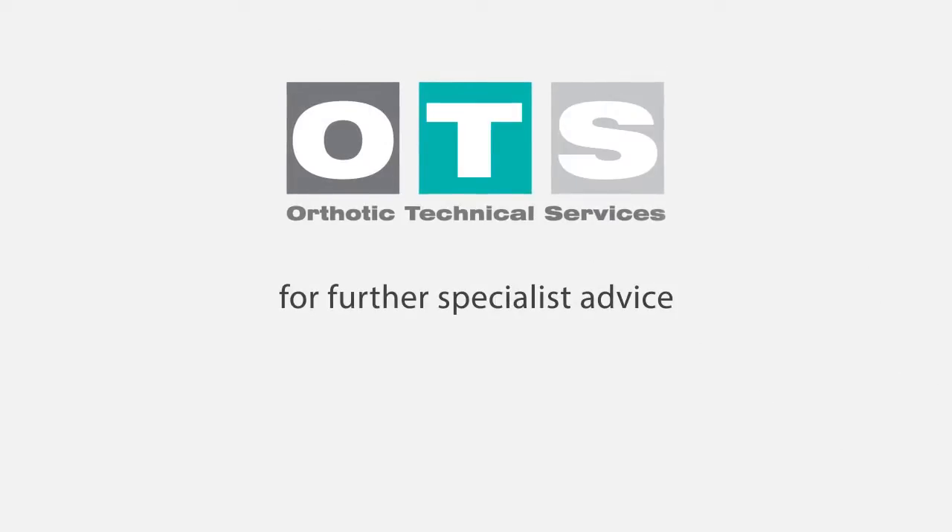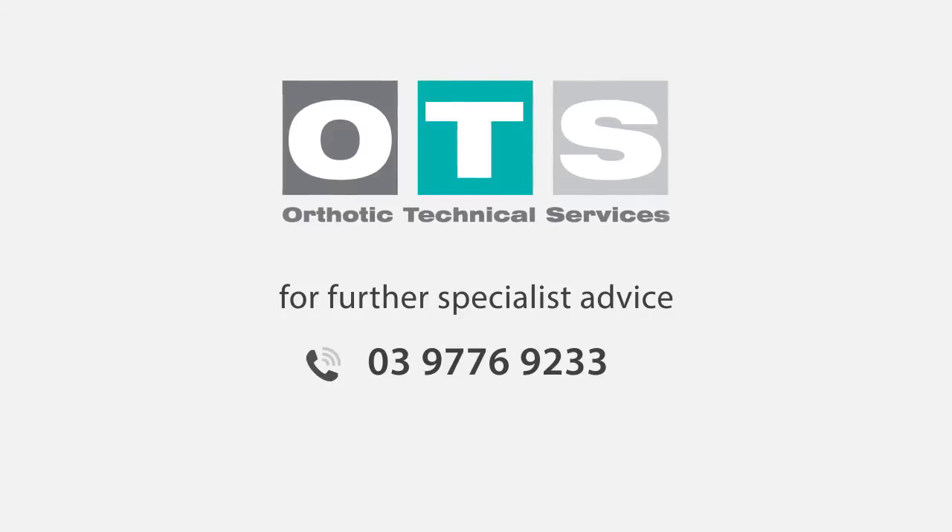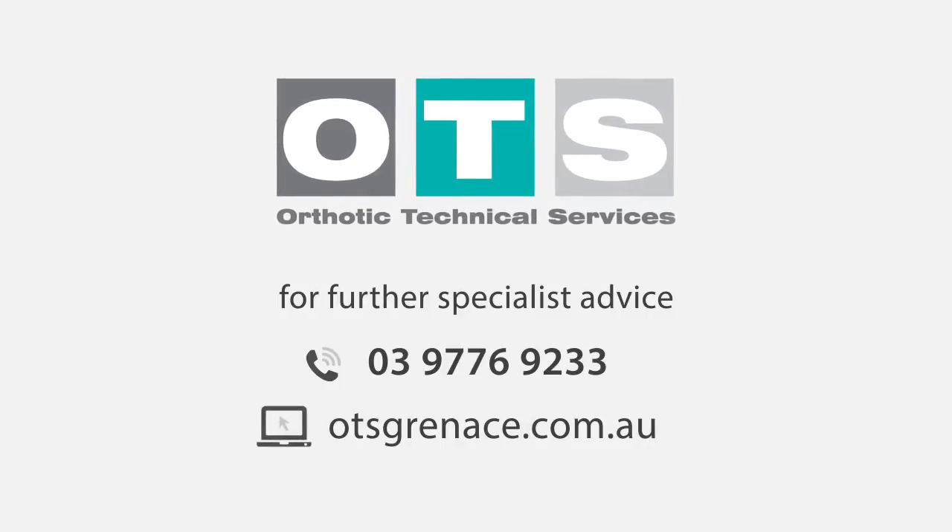For further specialist advice, please contact our orthotists on 03 9776 9233 or otsgrenace.com.au.